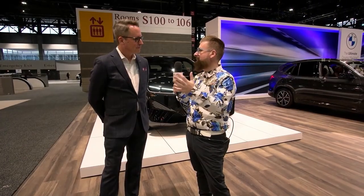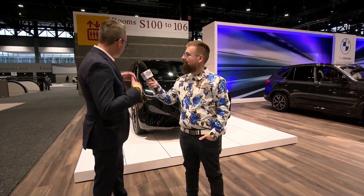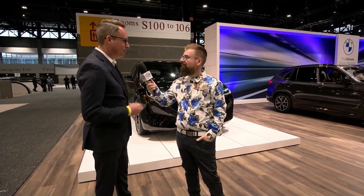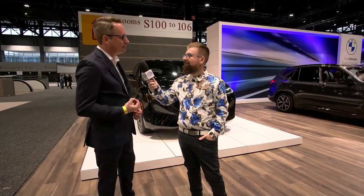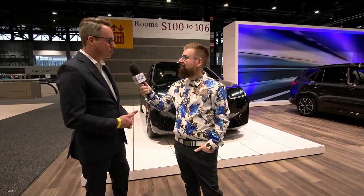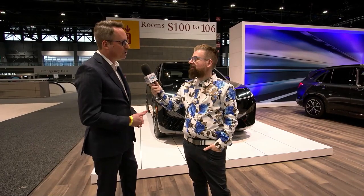This is the first time BMW M have ever put together a purpose-built, from the ground up, battery electrified sports activity vehicle — the 2023 iX M60. It has everything we love about the iX, plus the blessing of M: up to 610 brake horsepower, up to 811 pound-feet of torque instantaneously right off the line, 0 to 60 in 3.6 seconds, a top speed of 155 miles an hour, and an estimated range of 280 miles on a single charge.